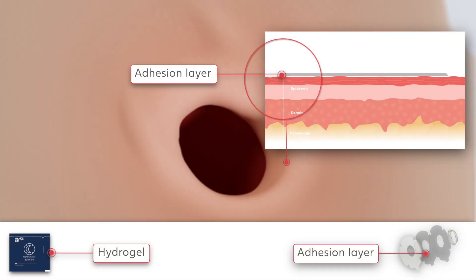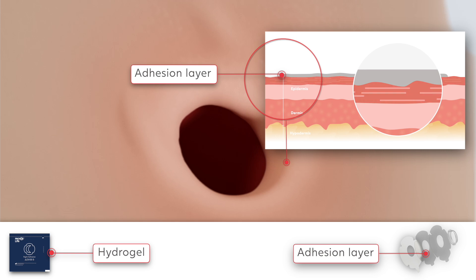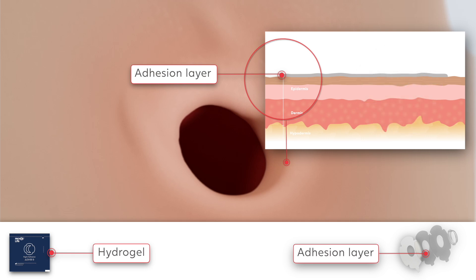Hydrogel adhesives contain water to keep the skin hydrated. They also absorb moisture from wounds. Provox Life night adhesive is made of hydrogel to soothe and cool the skin, and it helps breached skin recover.